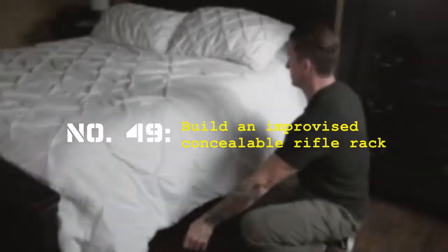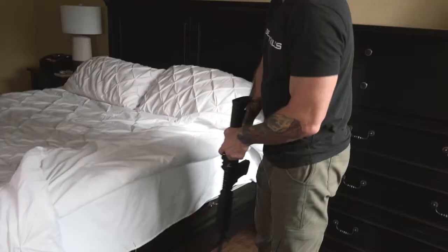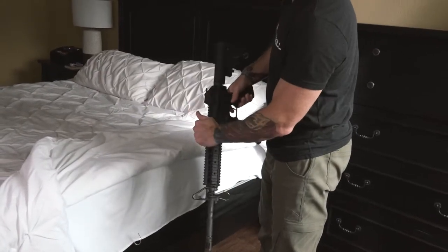100 Deadly Skills, Book 2, Skill 49: Build and improvise a concealable rifle rack. Readiness is not just a state of mind. We have a lot of rifles in the United States — we probably have more than we do people. We like to hang them on our walls or put them above our fireplace, but when you talk about readiness, that's not ideal — you're not going to be able to get to it in a timely manner and everyone can see it. Here's an easy solution: hang your rifle in a place where you have access when you need it most.